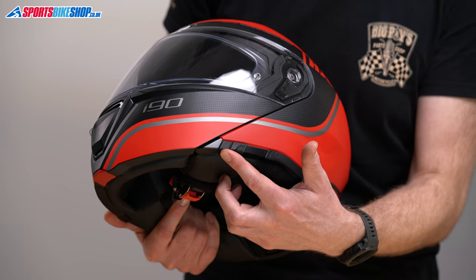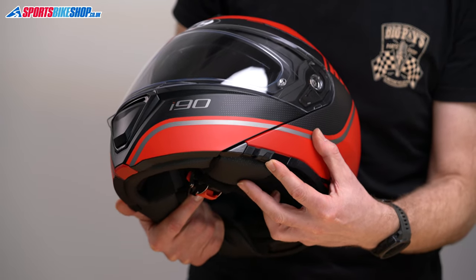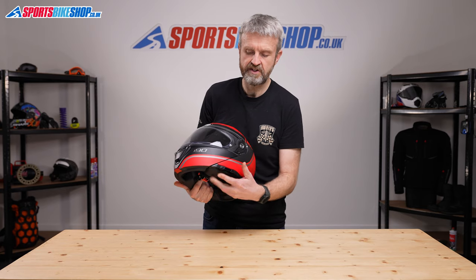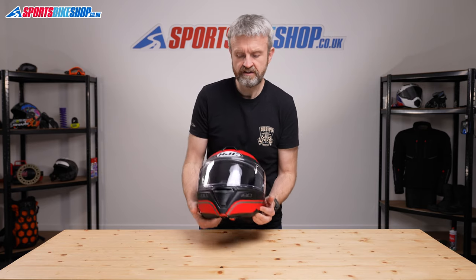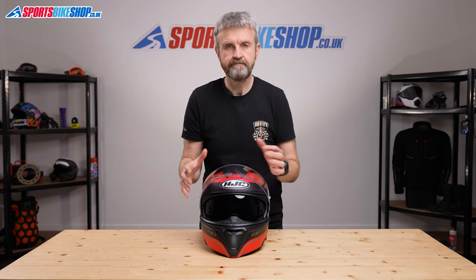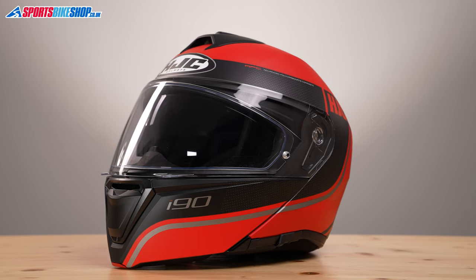The internal sun visor operates from this lever on the side of the helmet. Give it that extra click to securely raise it into position, and when it's lowered it offers a good amount of protection extending as far as the breath guard inside. The sun visor on this helmet isn't anti-fog coated, which is a shame, but that's one of the things that had to give on a £200 helmet.